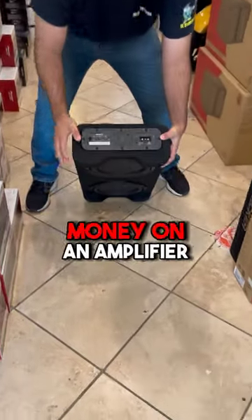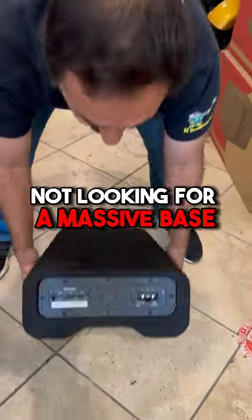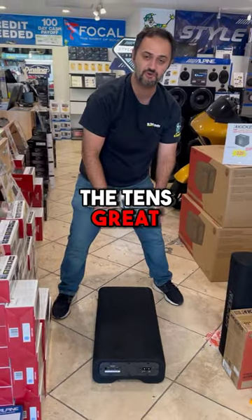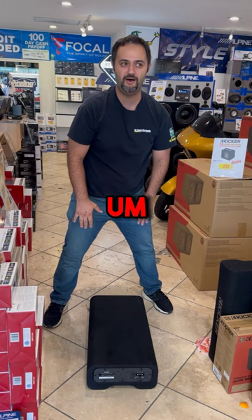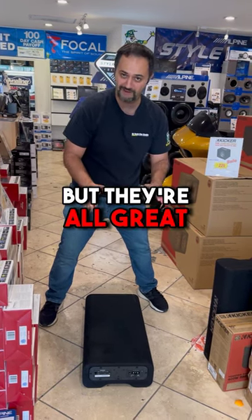Best of all, you're going to save a ton of money on an amplifier because you've got a built-in amplifier right over here. So if you're not looking for massive bass and you just kind of want a sharp, quick hit, the 10's great. The 12 will give you a little bit more deeper bass, a little bit softer, and it kind of hits those bigger notes, but they're all great.